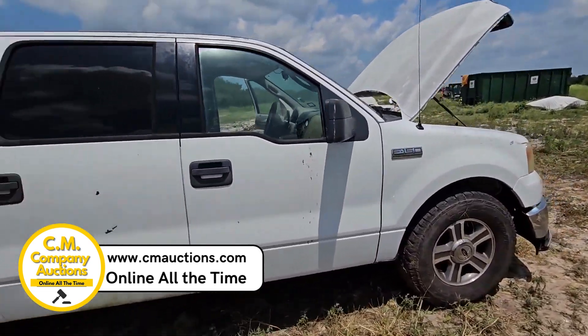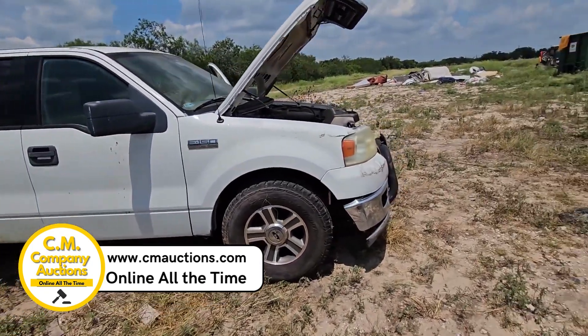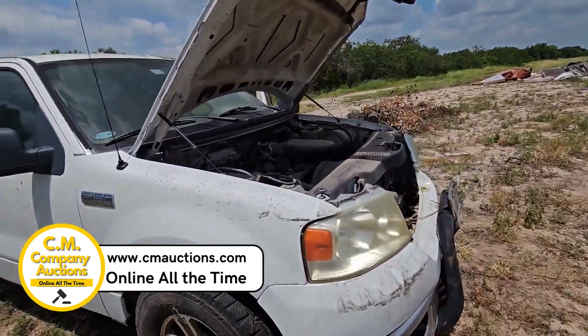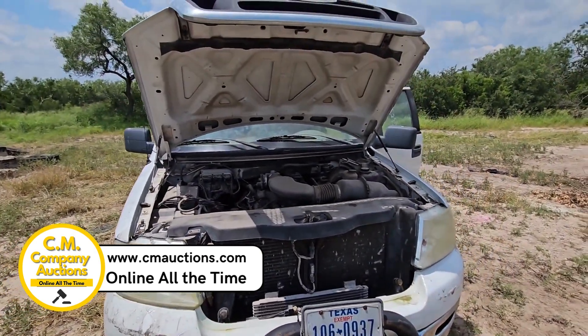Check it out online at cmauctions.com. No minimums, no reserves. We're online all the time. Check out this 2004 F-150 SuperCrew — aluminum wheels, XLT. Check it out online at cmauctions.com.